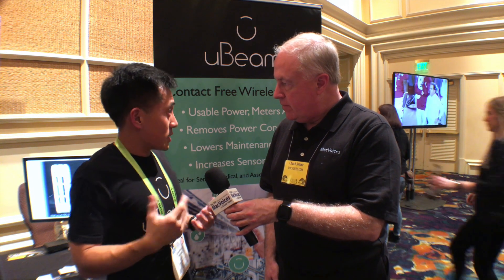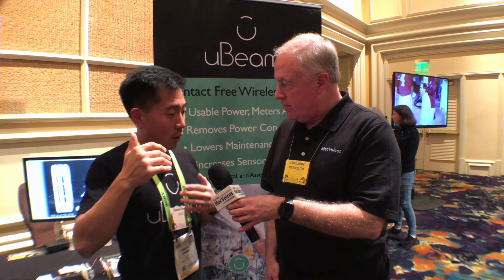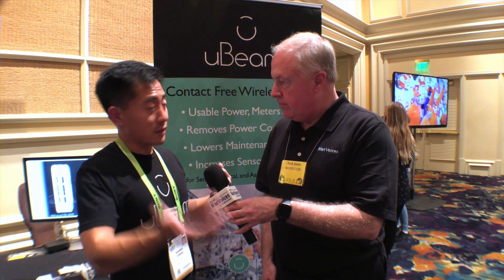We do have a private demo suite in the Venetian. If you would like to set up an appointment, we'll be glad to show you the newest demo — that system, but much more robust, with a lot more intelligence built in. You can actually see it powering sensors, cameras, and a variety of other home electronics. If you're interested, let me know and we'll set you up.